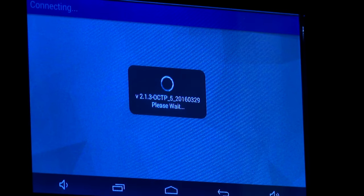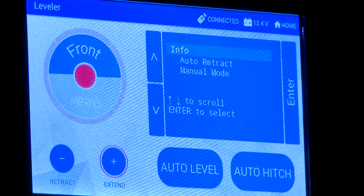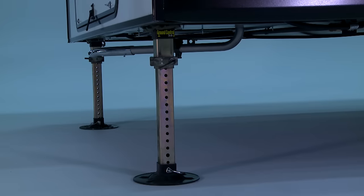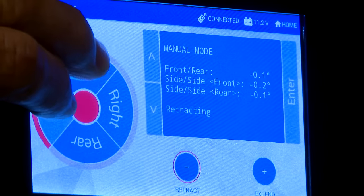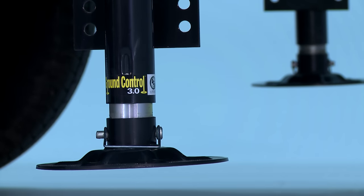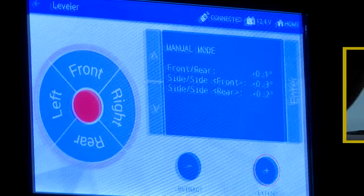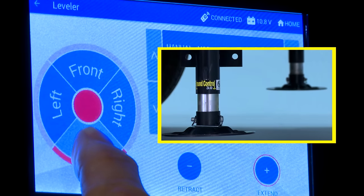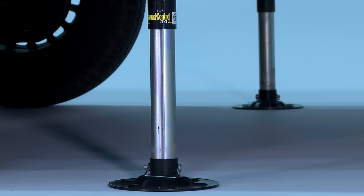With the leveling app open, you can select either extend or retract — the respective button will illuminate when it is selected. By pressing the front button, both front jacks can be extended or retracted at the same time. By pressing either the front and left buttons together or the front and right buttons together, the individual front jacks can be extended or retracted independent of one another. The rear jacks can only be extended when the OCTP is in manual mode. To do so, scroll the down arrow to manual mode, then press enter. The rear jacks can be extended together by pressing the rear button, or individually by pressing either the left or right buttons while simultaneously pressing the rear button.